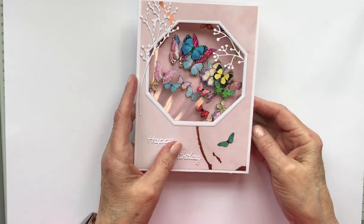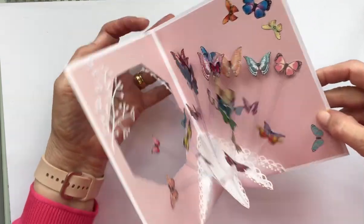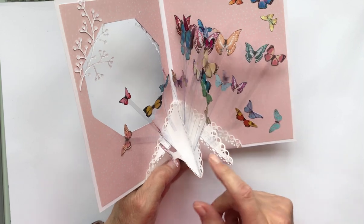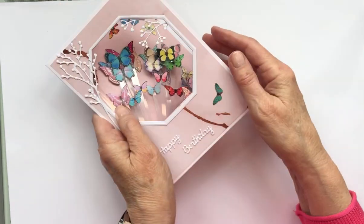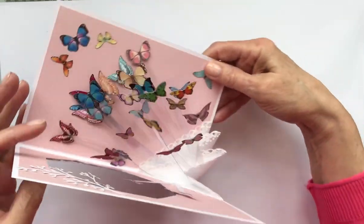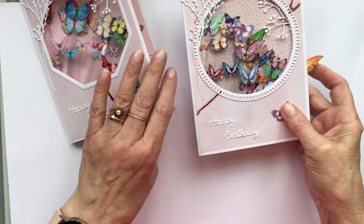This is the one I showed you initially — it's a nice octagon shape and I really do like this one. This is just where I used tiny bits of red liner tape to stick the butterflies to the bottom, and looking at it you can get a sense of where your next one is going to go. Because the card opens that way, I had them all leaning that way — and that's the part you can see through the aperture. It's just really pretty to make.